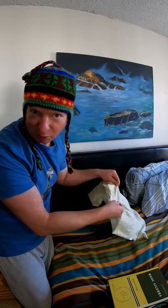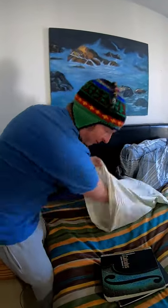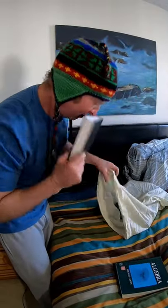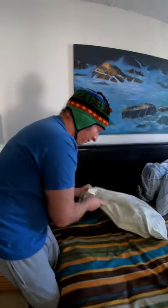Step three, you want to insert the books into the pillowcase. Let me show you how to do that. Next, you want to actually lay on the pillow.